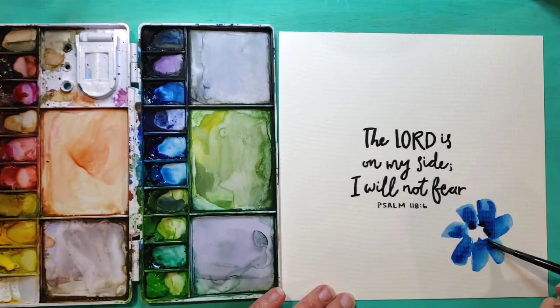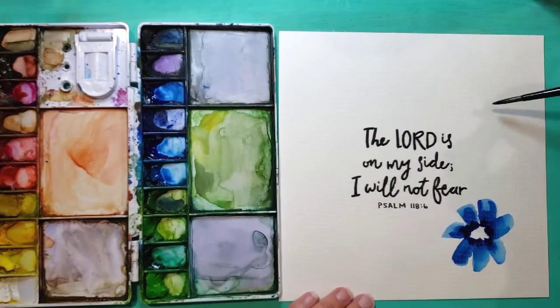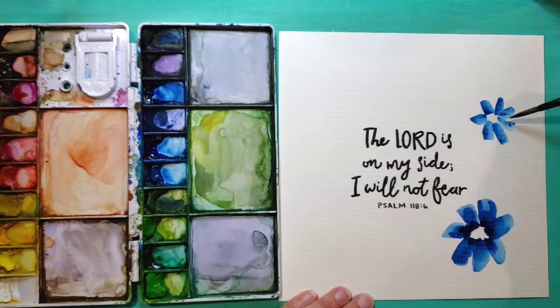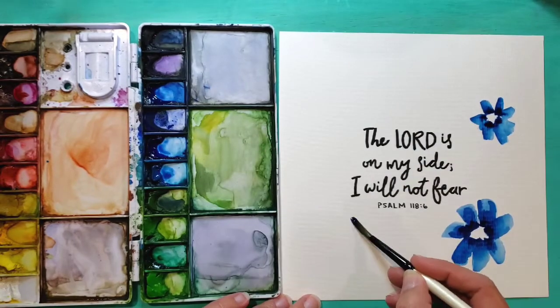I usually start with the focal point, which in this case is going to be on the bottom right corner of my painting. I added a really nice large blue flower. I'm using a size six round brush, starting with the petals and then adding a little bit of dark in the middle while the petals are still wet.